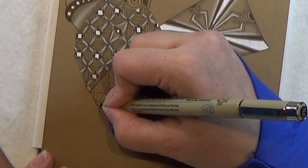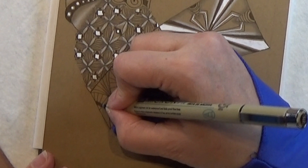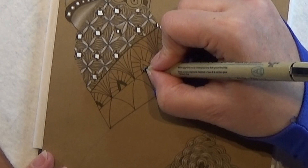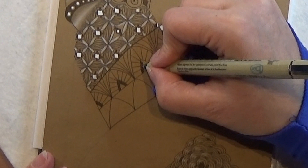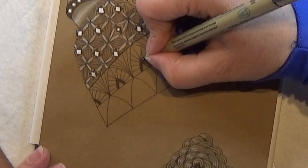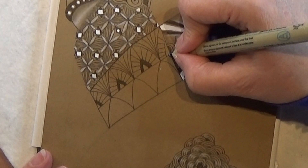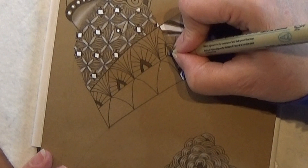I am just making a big thick border here of the dark brown. But you can color the whole part in here if you want to. It's all up to you. And the last one right here.